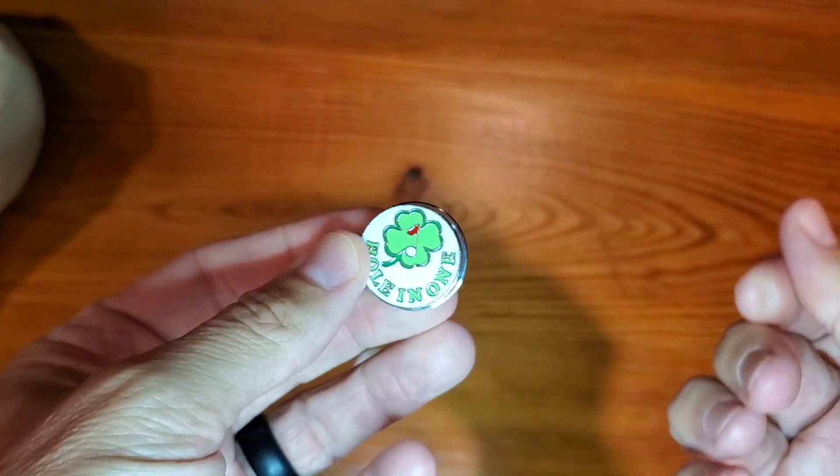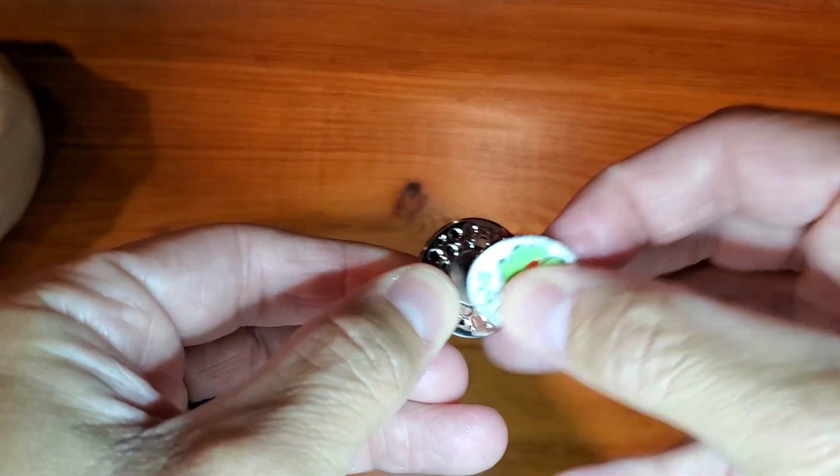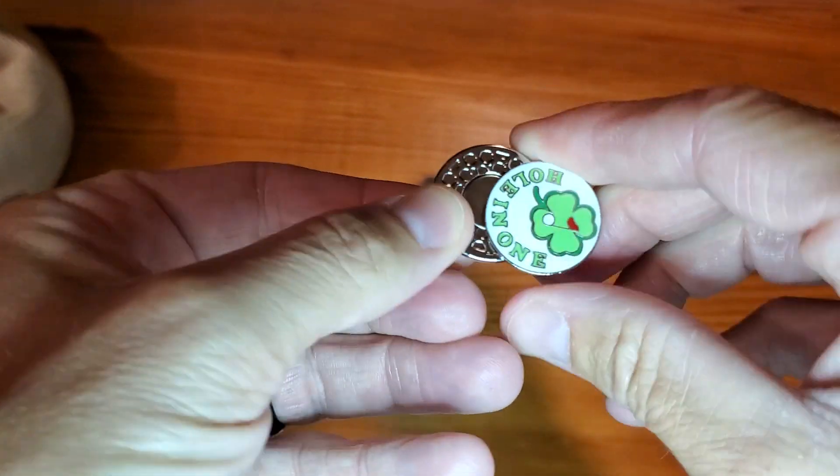It just goes right on to the hat clip. You would just literally pull this off. It is very strong, but all you have to do is just slide it a little bit and then pop it off to make it easy.